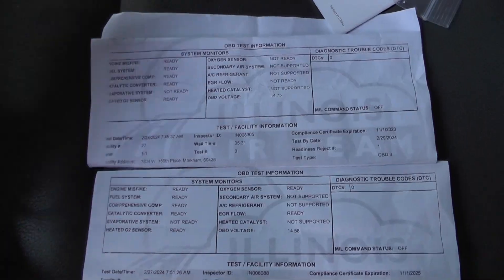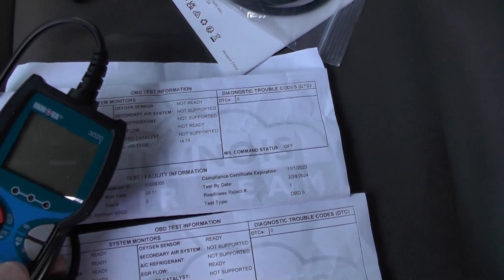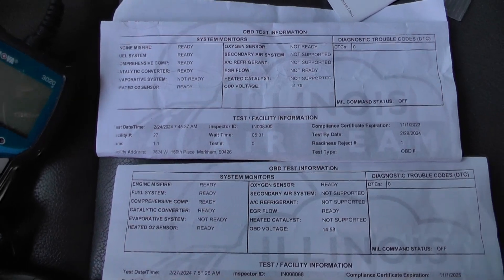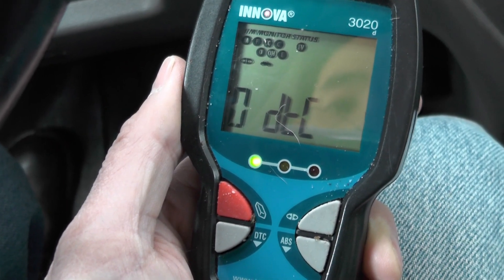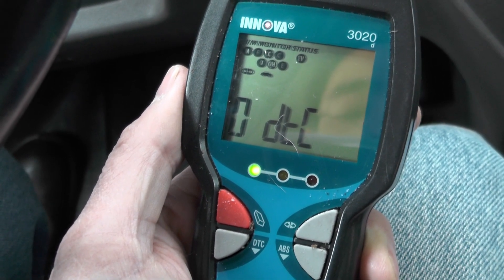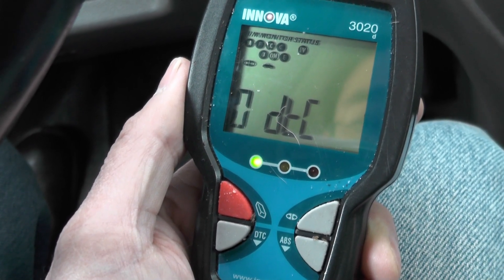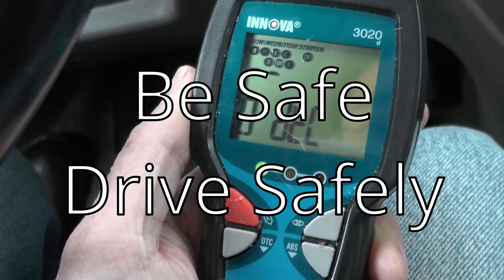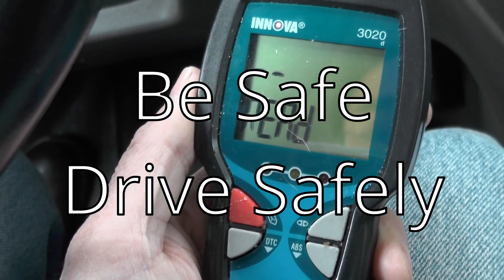Again, the 3020D. You can find the RS as well now, which connects to an app. This is just a handy thing to keep around. Check engine light comes on, you can pull the code yourself. You can shop around, look at different types, and get all the features that you want. Be safe when you're driving, and if you like this video, please subscribe and like.